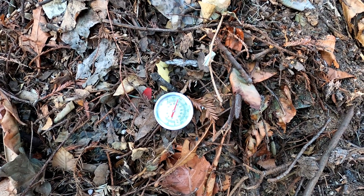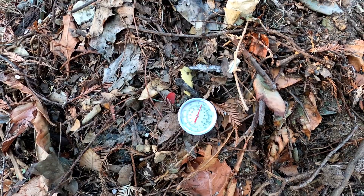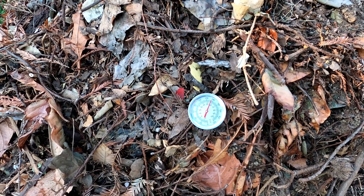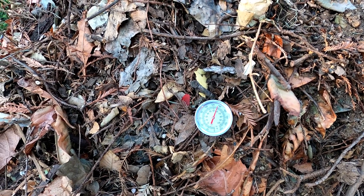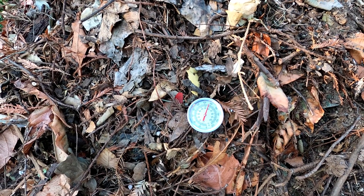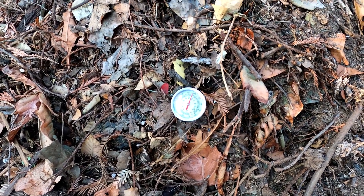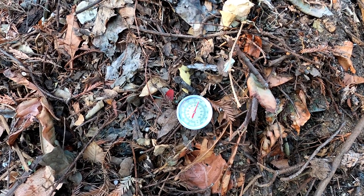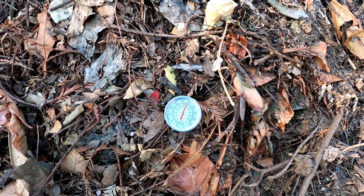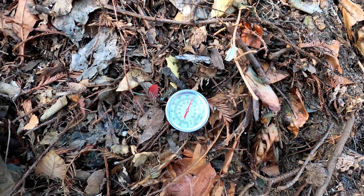If you want to get yourself a thermometer, you can go down to a nursery and get one. They're great to use, but you don't actually have to have one — it's just fun and helps you understand. From using the thermometer, I've realized that if I add fresh material, chop it up, get it all buried, and keep it moist with water, usually in about two to three months that material will be ready. If it's cooking really good, maybe it goes quicker — or longer if your pile is a bit colder.